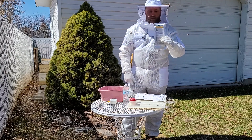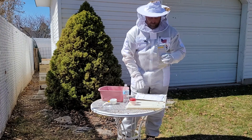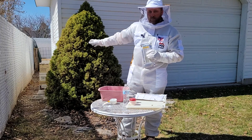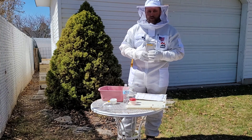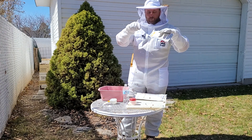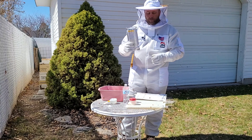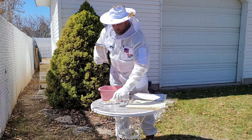The other method is Apivar strips. This medication is a lot stronger than the Miterway Quick Strips. You pull one strip for every five frames of bees you have. In this hive I have about 15 frames covered in bees, so I would use three of these strips. In the top box I'll put two with two frames in between them, and then I'll put one in the middle of the bottom box. I want these all hanging down in the middle of all the brood. These do have to stay in for 42 days, so it's a longer treatment — but it does a great job and gives you great knockdown.